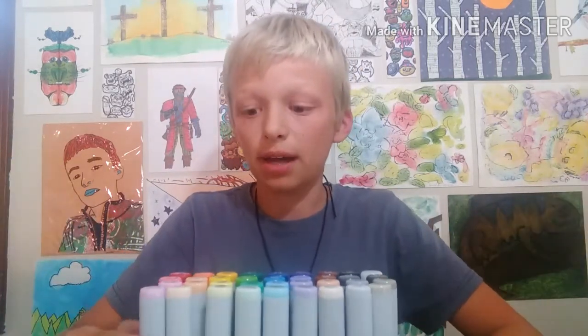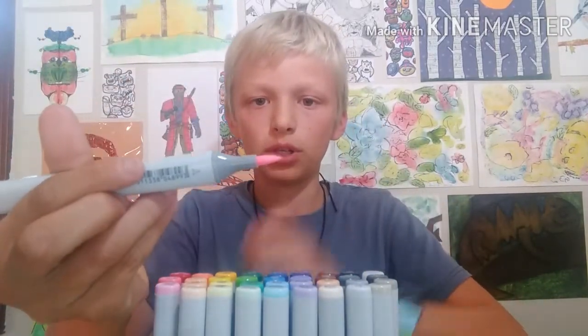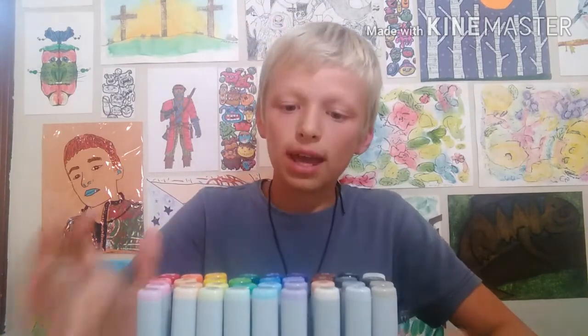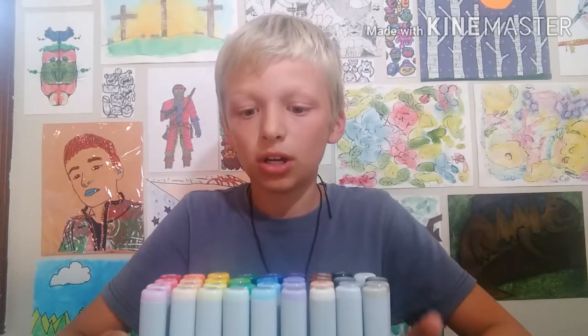I like everything about them — they have a brush tip and a chisel tip, and they're filled with a bunch of ink. When you put it down, ink comes right out — you're not squeezing to get ink. I'm rating these five stars. If you like this video, please subscribe. For my next video I'm going to color something in with these. Leave a like, leave a comment about what you think of these markers, and thanks for watching.